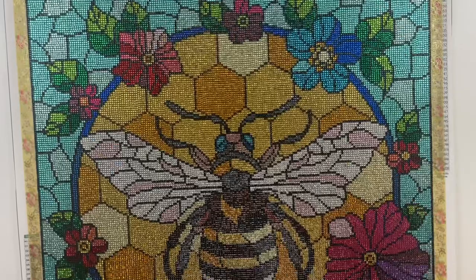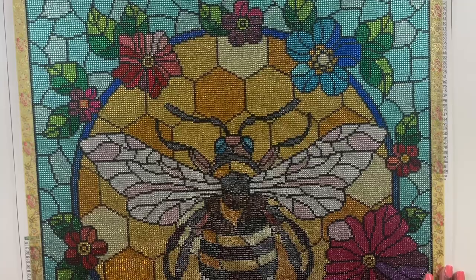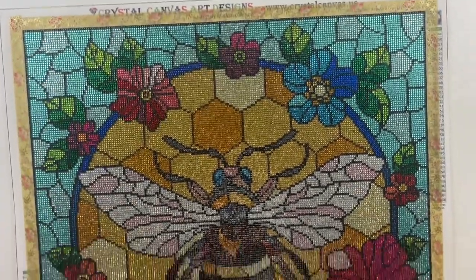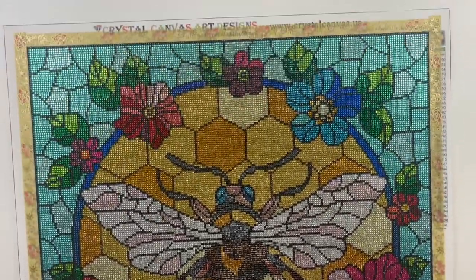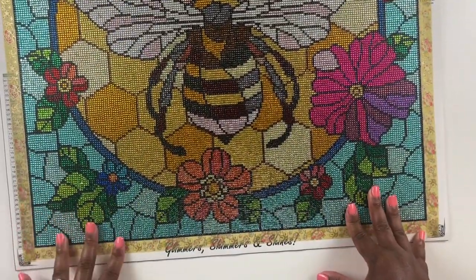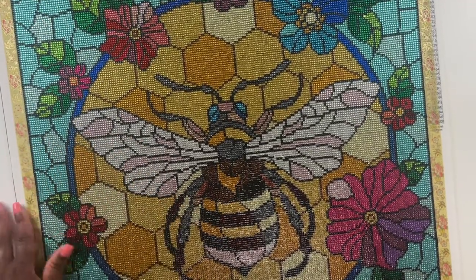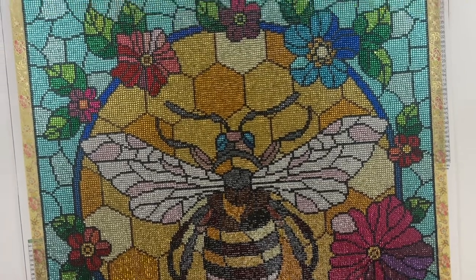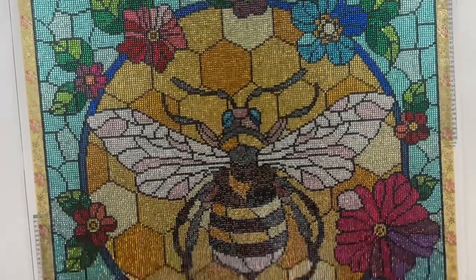This diamond painting measured true to size at 50 by 50 centimeters. The 50 by 50 is my sweet spot — they fit on my desk perfectly and don't take me too much time. I also love this diamond painting because there were lots of areas of color blocking. It wasn't too much, but the color blocking that was there helped me zoom through this canvas.